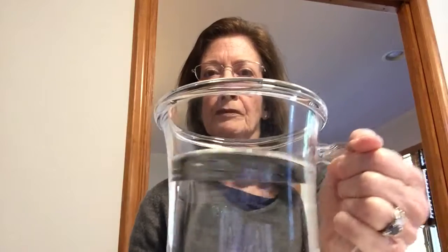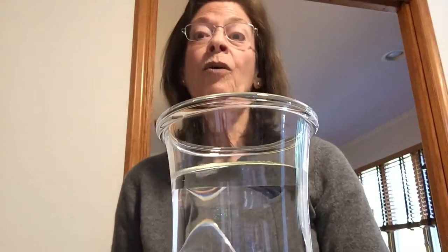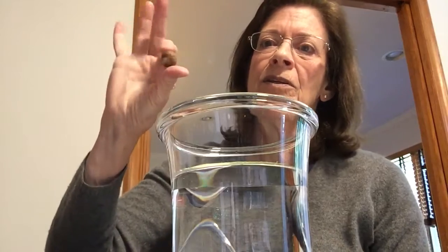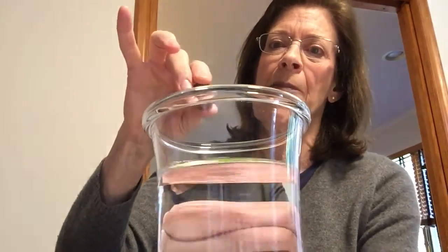I want to do a little science experiment that we didn't have time to do. I have this big cup of water and I'm going to see which things sink or float. Okay, so I have an acorn here. Do you think the acorn is pretty heavy? Do you think it's going to sink or float? Well, I'm going to put it in and you'll see what happens.